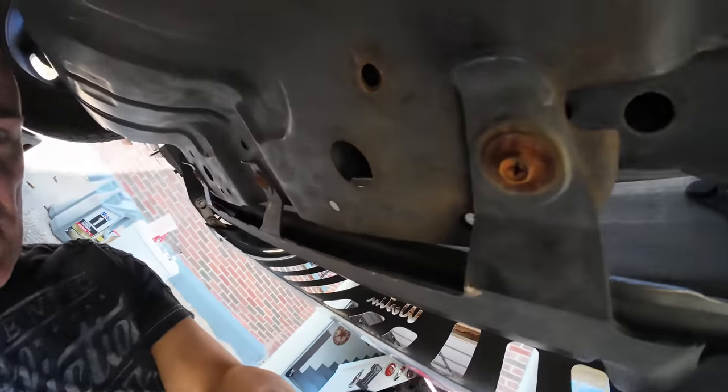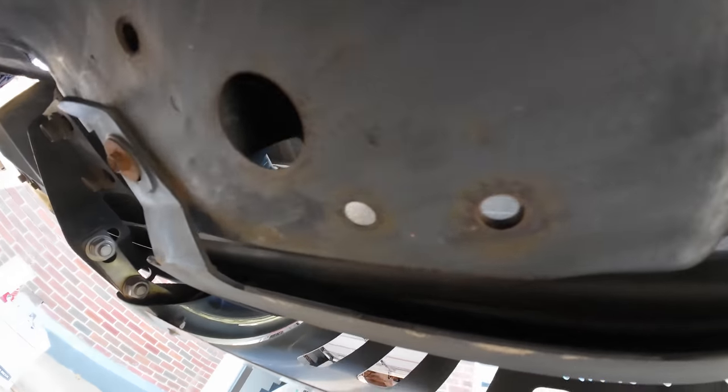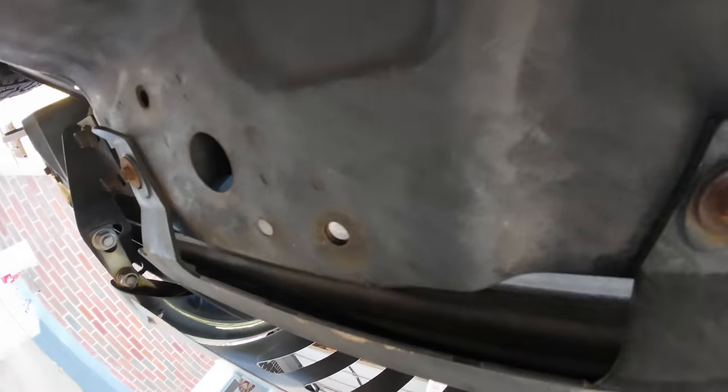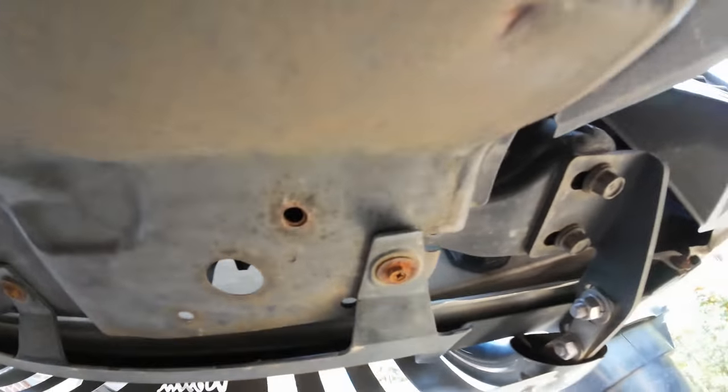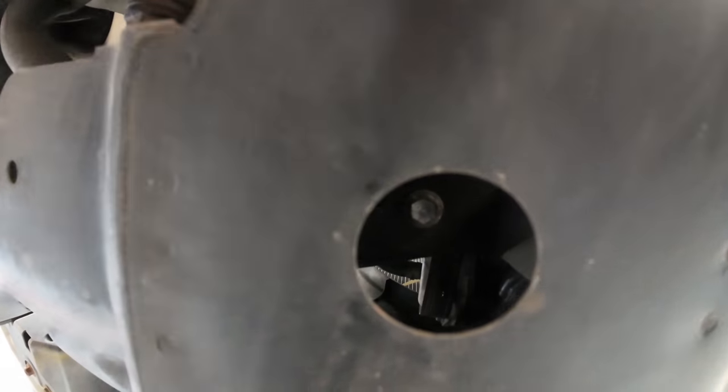The first thing we have to do is remove this skid plate. There are three Phillips head screws — you can also use a 10 millimeter socket to loosen up these three screws at the front of the skid plate. And then there are 12 millimeter bolts in the back, three of them, that we're going to take off to get this down.